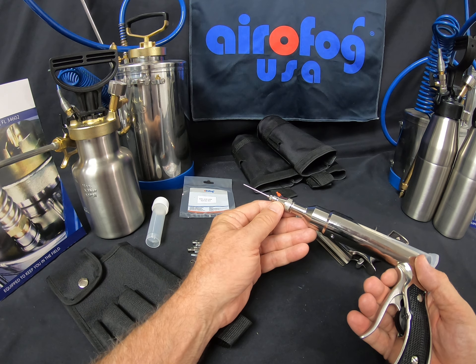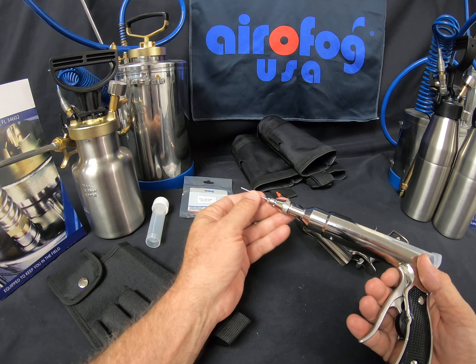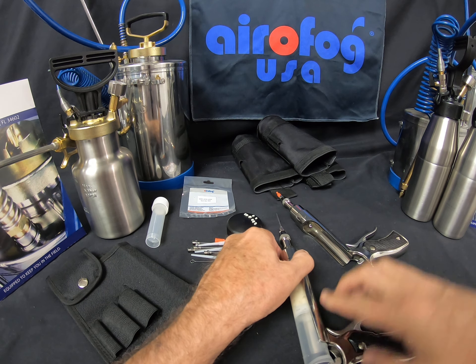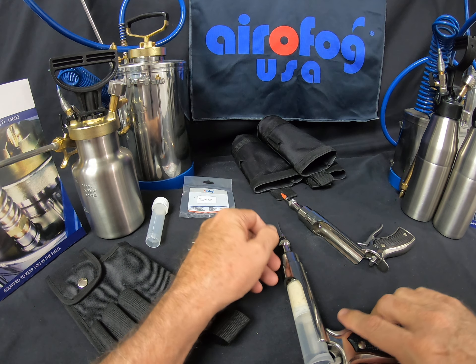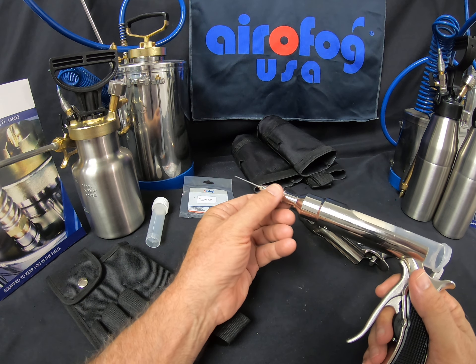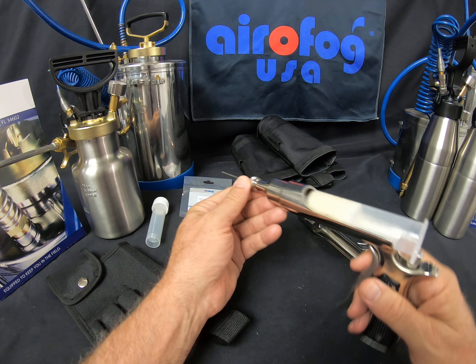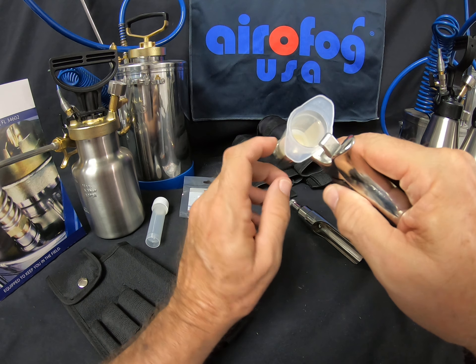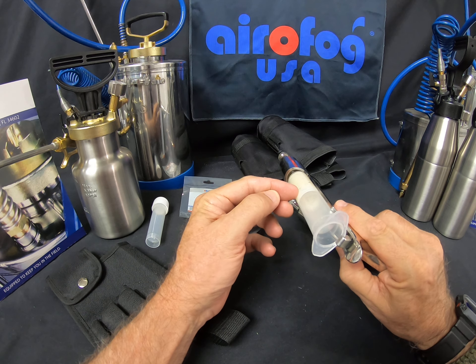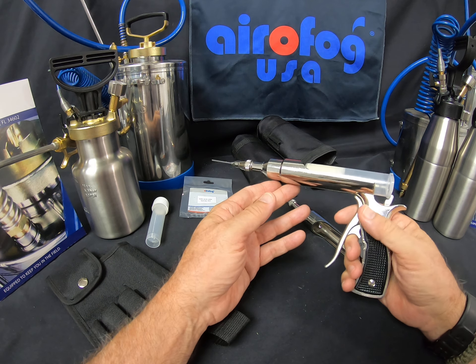When I'm done working in a particular area, or going from account to account, I'll go ahead and cap off this nozzle, or remove it and cap the gun off itself. Either way, because I do have product pulled into the chamber in the front and I don't want it to dry out. Careful use in the field and you're fine. Keep in mind you still have that cap in here, so it's not going to dry out from the back, but you don't have the plunger in place.